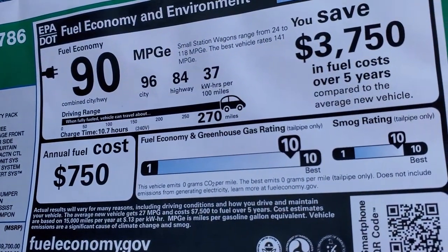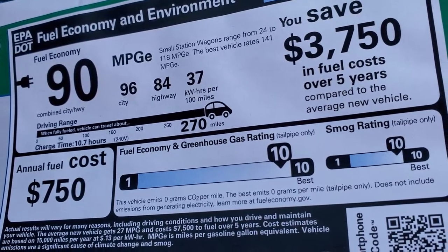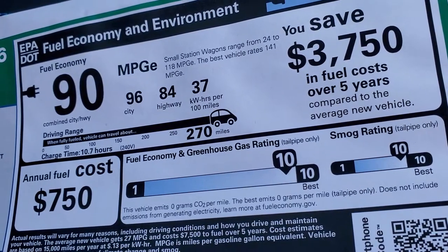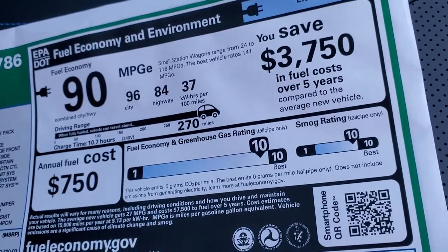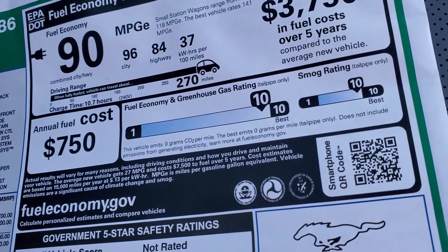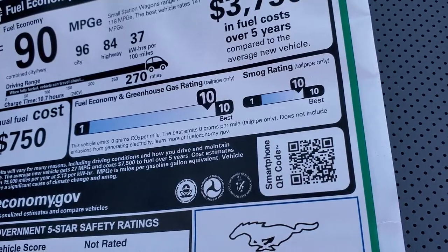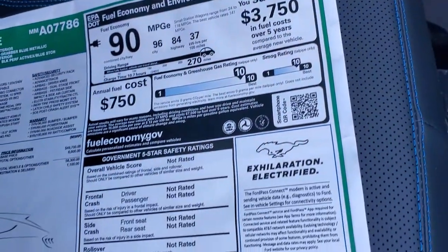Your fuel economy is a little different on an electric vehicle — you get miles per gallon equivalent (MPGe) for electric. This one has 90 combined city and highway, 96 city, 84 highway, so you actually get better miles per gallon on the city side of things. And as far as the smog rating and greenhouse gas rating, they're at the best, which you'd expect on an all-electric vehicle.